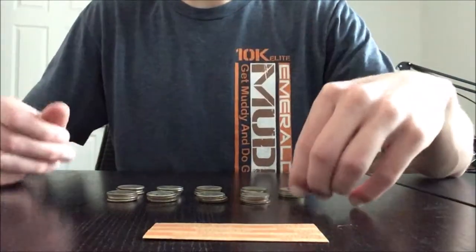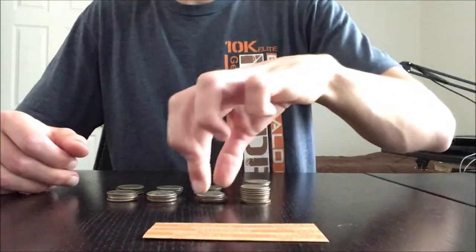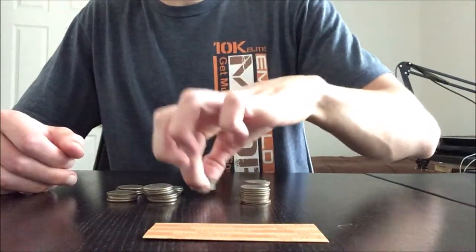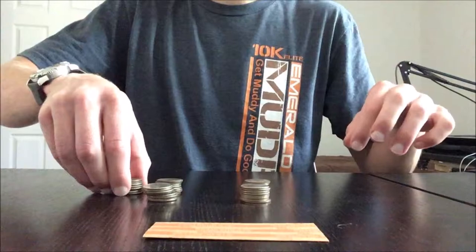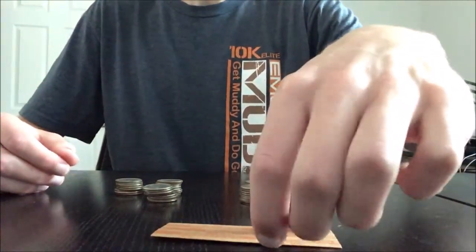Just make sure you get all your money kind of aligned as you like it. I'm going to take each of these stacks and stack them on another one to get five stacks of eight quarters. That'll make it a little quicker to roll.